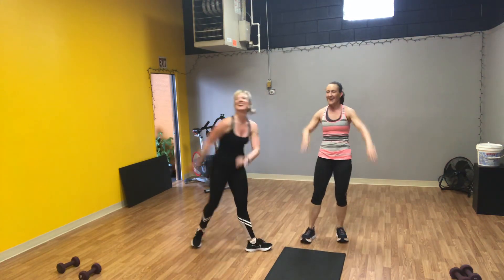Can't breathe. Good job, hope you enjoyed. We will see you soon. Stay strong and healthy. Love you guys.